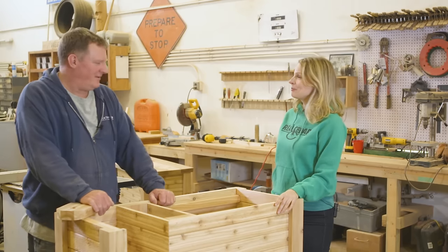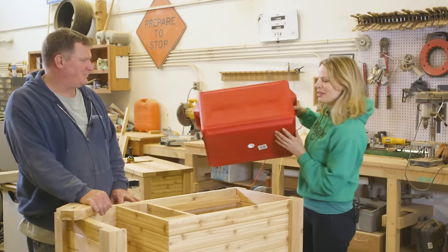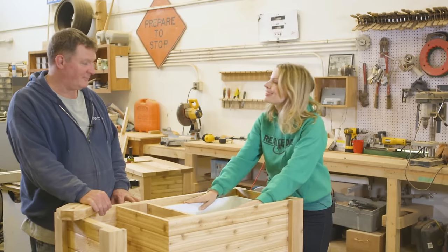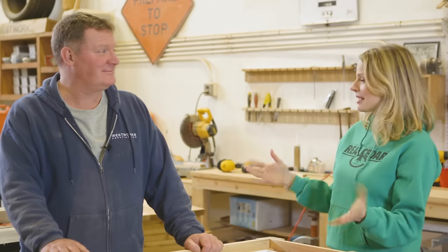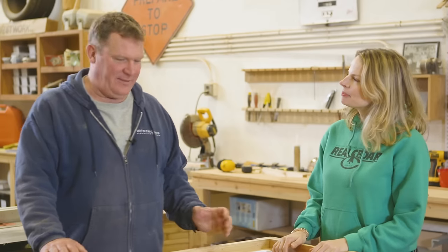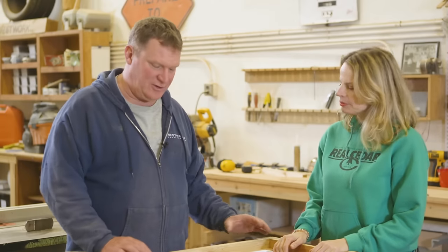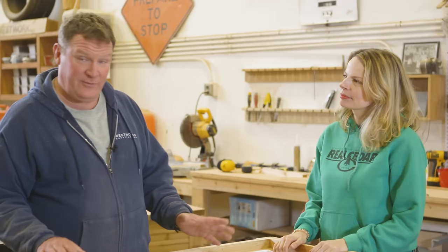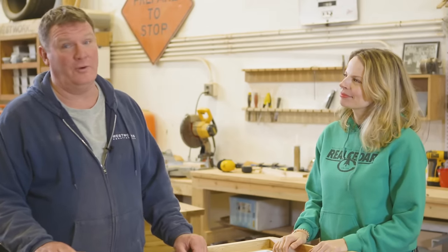It's coming along really beautifully. Let's see how this fits. Perfect. Obviously the last step is to put the lid on. That's a little bit tricky because there's a hinge involved, but as long as you're careful with your measurements and precise, you should be just fine. If you've made it this far, frankly, you're going to have no problem at all.